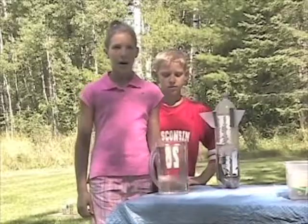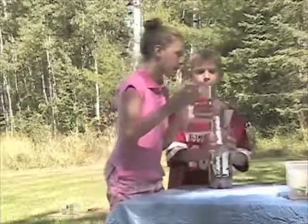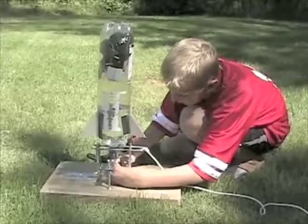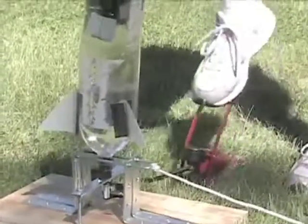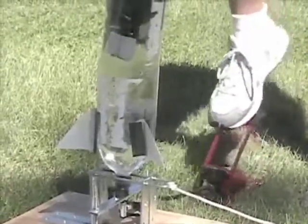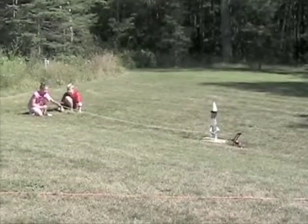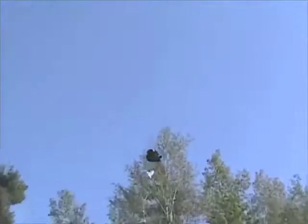Then fuel the rocket! All rockets need fuel, and this one is fueled with water and air pressure. Now attach your rocket to the launching system, then connect the bicycle pump. Pump up the rocket until the pressure builds to 60 pounds per square inch. Now you're ready for launch!